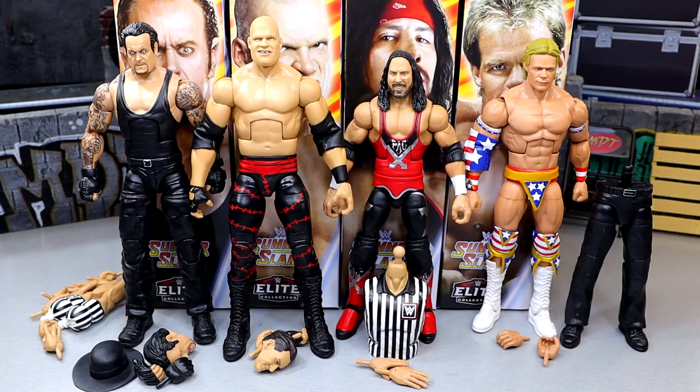Here's our SummerSlam 2024 wave out of packaging. My first thoughts — coming into it I wasn't praising this set the highest. The thing I'm most genuinely excited about is the Build-A-Figure for sure. The John Cone is an amazing figure; that's been on a lot of people's wish list for a decade. But there's a lot of lack of accessories here, and I'd like to know exactly why they didn't include that many.